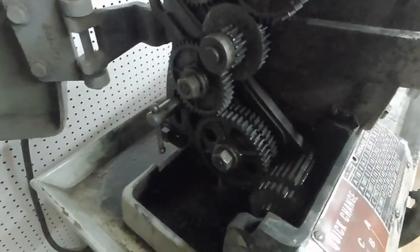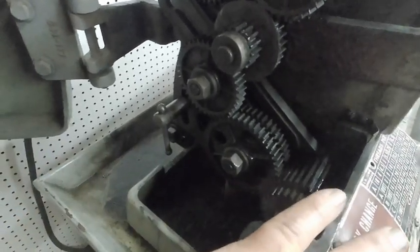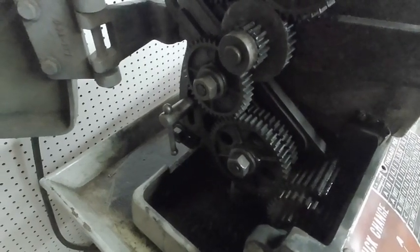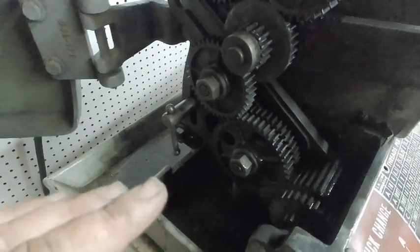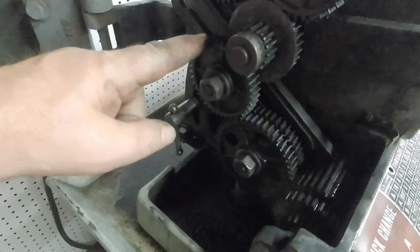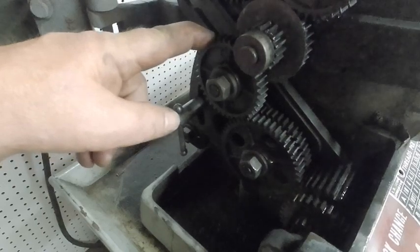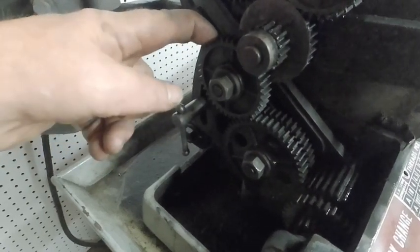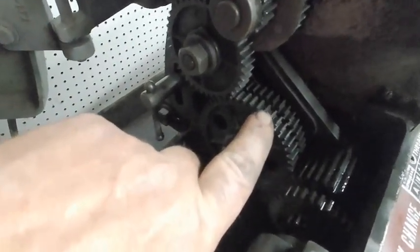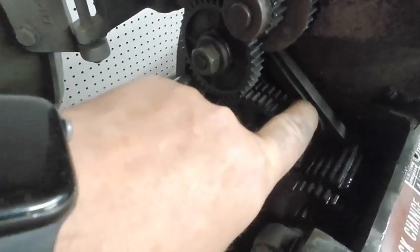In the gearbox — on a lathe without a quick change gearbox, this is where you'd put your change gears to change your speeds and feeds for threading and simple machining. What we're going to do is remove this gear here, put the 24-tooth gear on the back side, and move one of these 48-tooth gears up to this position and move the other gear out.